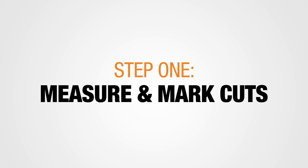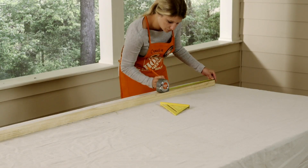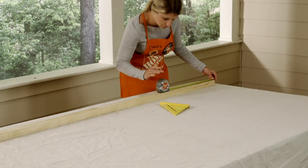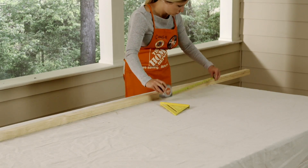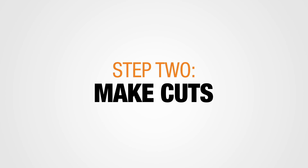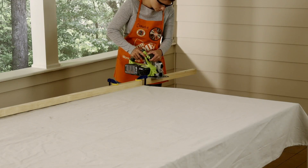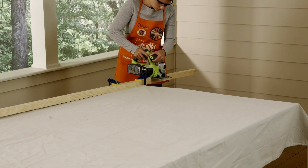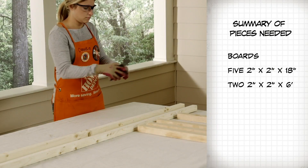Now let's get to work. Using the measuring tape, measure and mark cuts on the 2-inch by 2-inch by 8-foot pine board according to the cut list. You will end up marking five 18-inch sections. Next, use a circular saw to make the marked cuts on the select pine board. Use the clamps while making the cuts. Use the sanding block to smooth any rough edges.